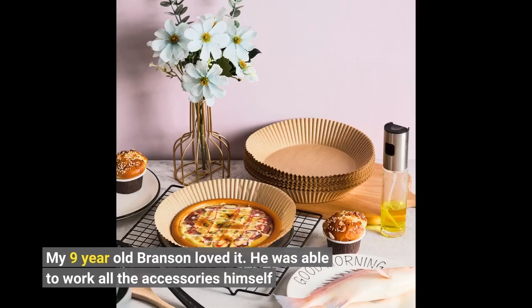My 9-year-old Branson loved it. He was able to work all the accessories himself.